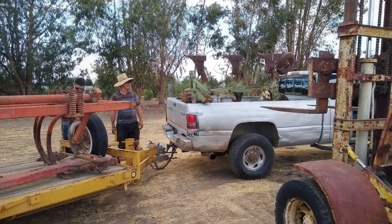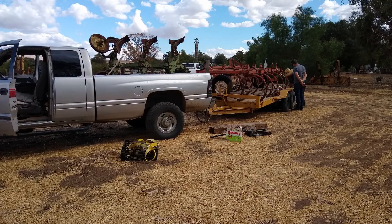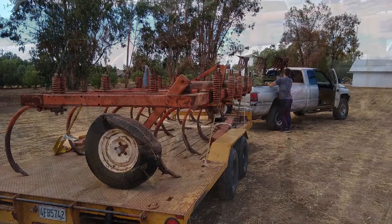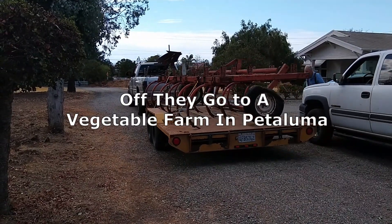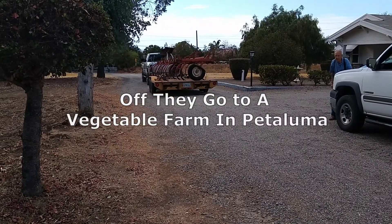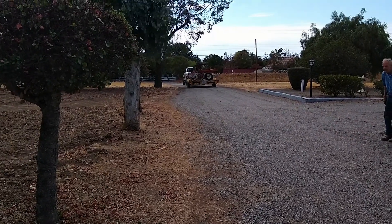Here are a few photos as they get ready to go — this is the way they set it up. I was a little bit concerned because that plow looks a little bit unstable in the pickup, but they told us later that they went up Highway 280 right through San Francisco, crossed the Golden Gate Bridge, and went all the way up to Petaluma with no problems. After this trip they will be coming back in a couple of weeks because they've all purchased a few more pieces of equipment and will be back for that.